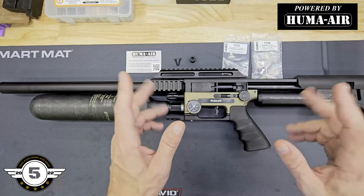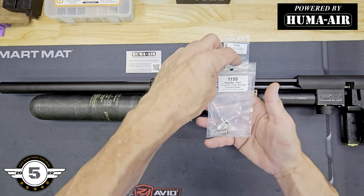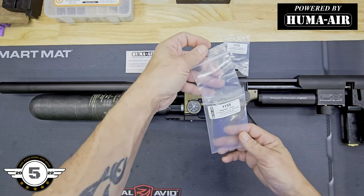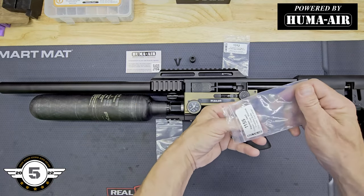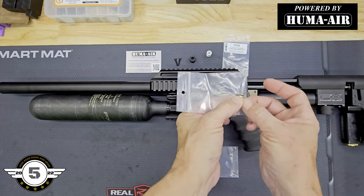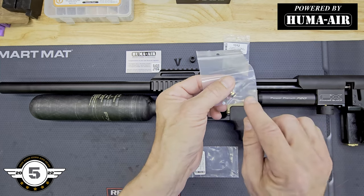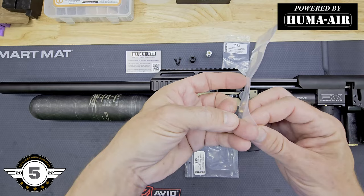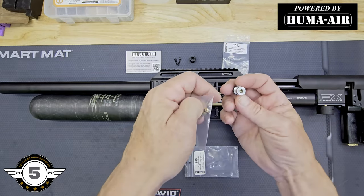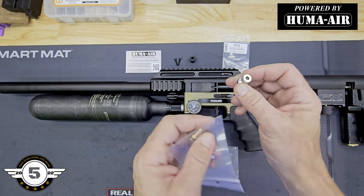Here's what you get when you order the second stage regulator - this is for the FX Impact M3, part number 1155. You're going to get your regulator, your piston, and two 4-millimeter Delrin valve discs. Be careful - do not lose these. They are marked and go in a specific orientation. The black Sharpie mark will face straight down against the set screw in the regulator - we'll get to that shortly.